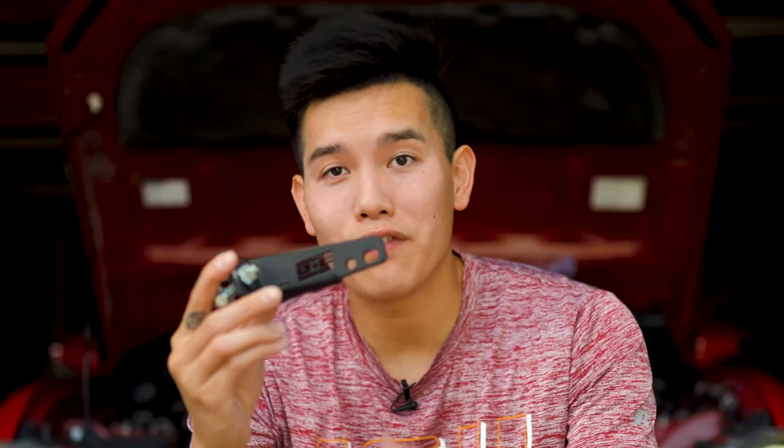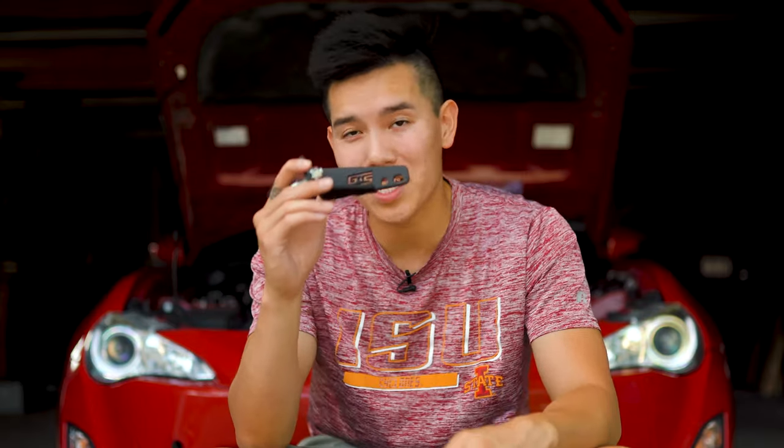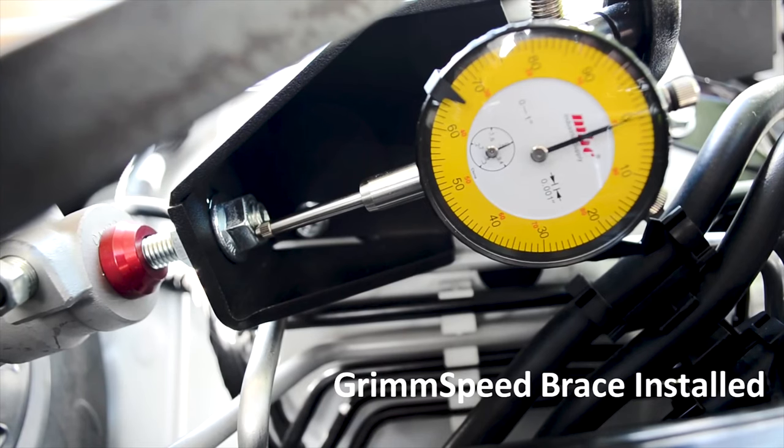We're finishing up the brake overhaul on the FRS today by installing the Grimspeed Master Cylinder Brace. Believe it or not, this is actually going to give you a very similar feel to stainless steel brake lines, because if you take a close look at your brake master cylinder, when someone is pressing down hard on the brake pedal, you actually see that it moves around quite a bit, and that's due to the flex in the firewall. So when we install this, it removes over 90% of that deflection and gives us a firm and more consistent pedal feel, which is exactly what we want while we're out on the track.